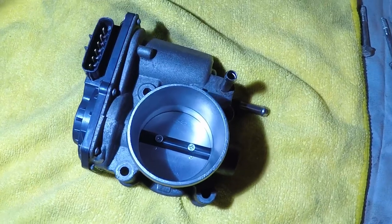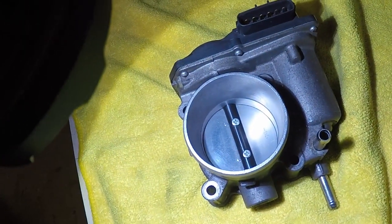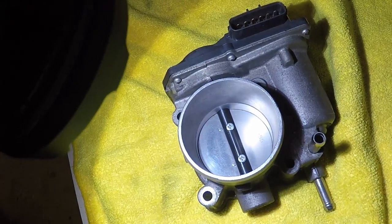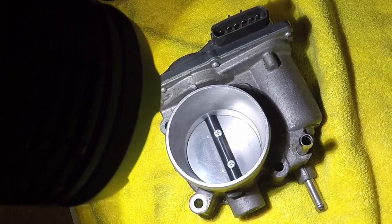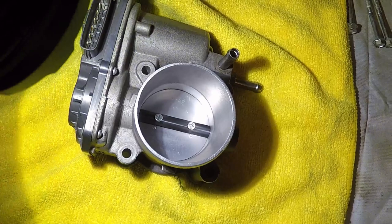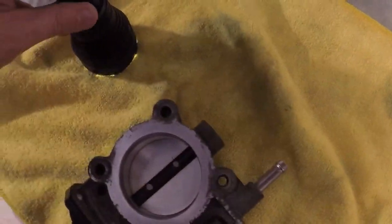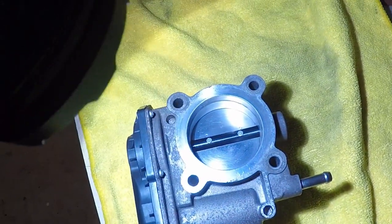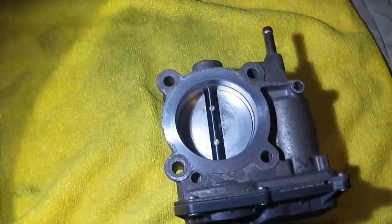I got the throttle body pretty clean. It was actually dirtier than I thought — once I started spraying the throttle body cleaner in there, a lot of chunks of varnish and carbon really came out of it. It wasn't too bad compared to a lot of the ones I've seen, but as you can see it is noticeably cleaner now. Hopefully that'll help that random rough idle issue — it only did it once, but I try to keep on top of things.